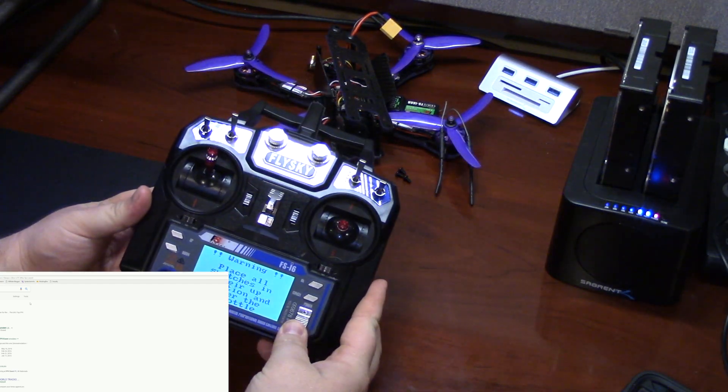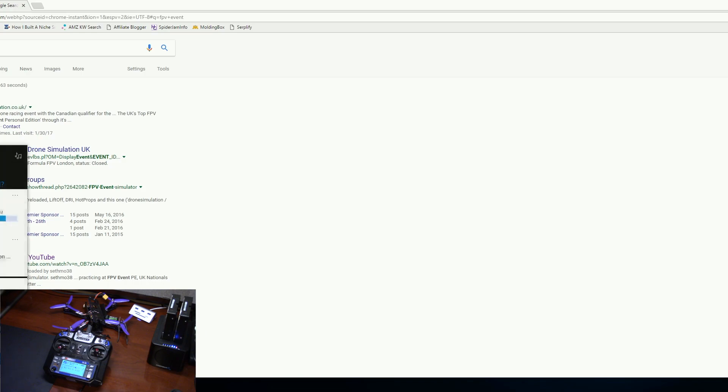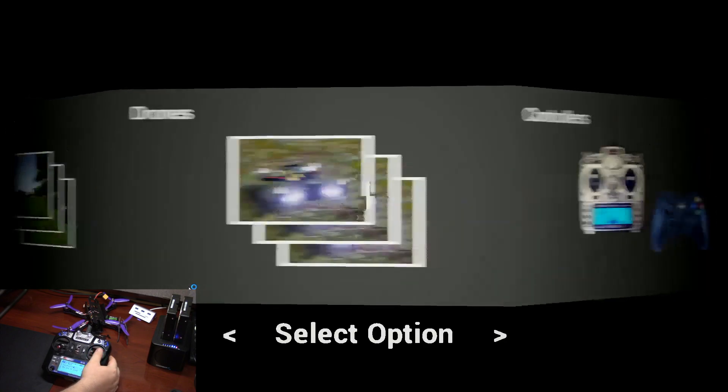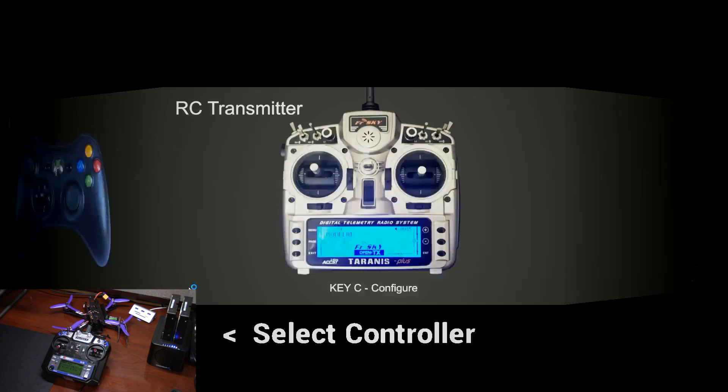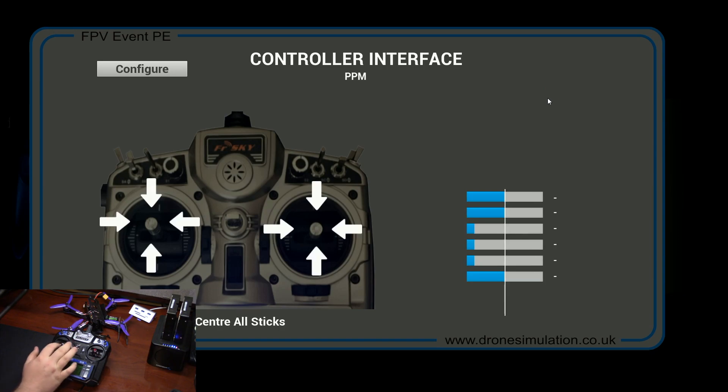It's off right now — I'll turn it on and go ahead and start FPV Event again. Immediately you can see it's flipping through the menu. Here's how you set it up: hit Enter, then C to configure. It's already recognizing mine. You're going to hit PPM — this PPM option wasn't available with the other cable, and I assume this cable is what allows PPM to work. So I'll select it and you can see it's working.